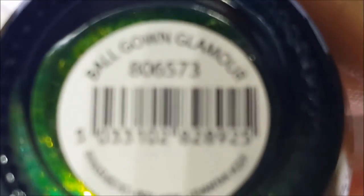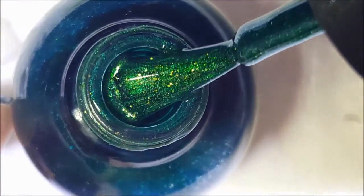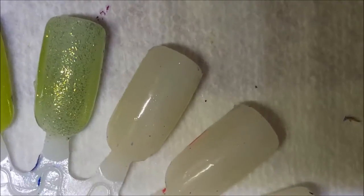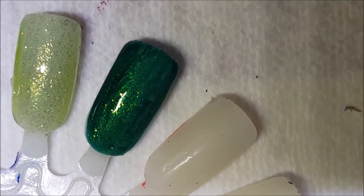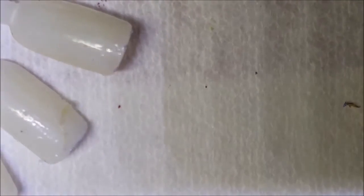Moving on — Ball Gown Glamour. This is a green with some gold glass fleck, a really pretty deep green with gold flakies in there. Here's one coat of Ball Gown Glamour. I don't know when this came out — maybe 2014 fall or Christmas, I really don't remember. Okay, it's a very nice emerald green.